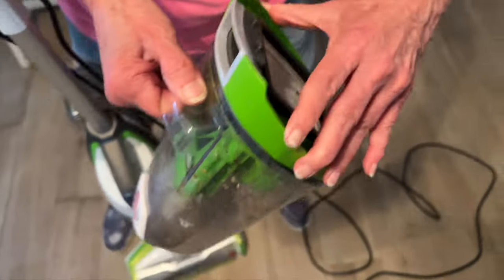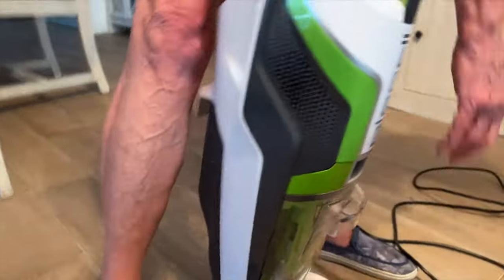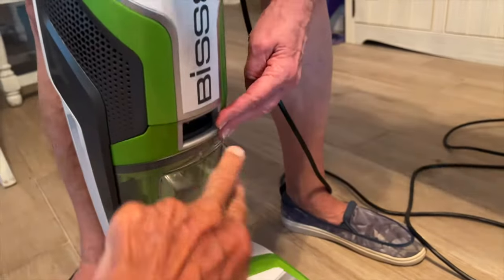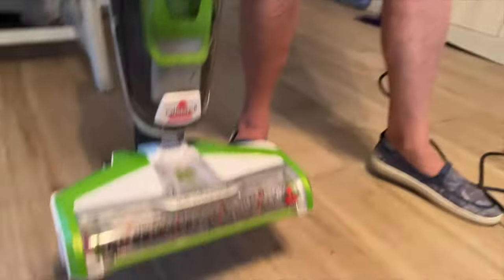It's got a filter thing here. You've got to slide it in from the bottom up, and then snap it. To get it out, you just go here and pull it forward — it comes out easy, just like that. It's very easy, and it's lightweight. You can carry it around anywhere you want.